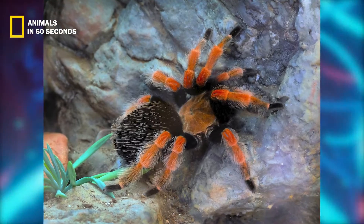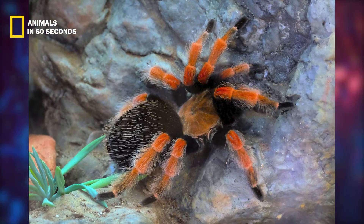Red knee tarantula spiderlings are not fully colored like adults. The dark brown and reddish orange color pattern on their bodies doesn't begin to develop until they are many months old.